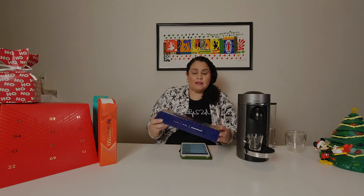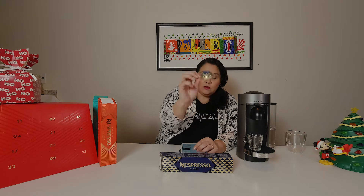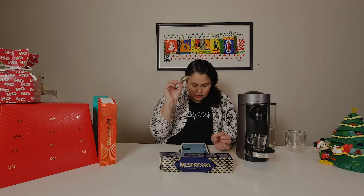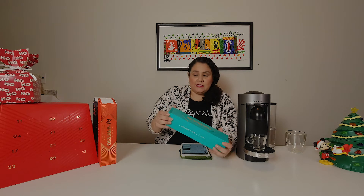For both the Nespresso original and Vertuo line there is also the Il Cafe, and this is what it looks like. The Il Cafe gives you 1.35 fluid ounces, which is just one shot of espresso. This one is eleven dollars, so a little bit less than the others.